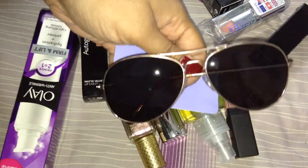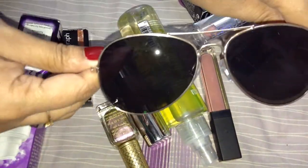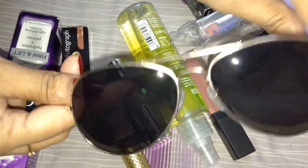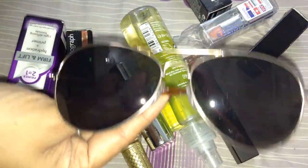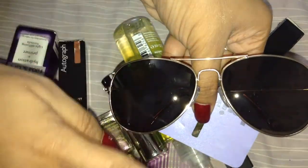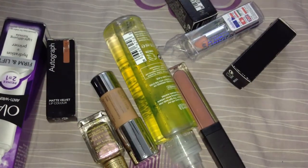I bought aviator glasses this time, and this is one thing I am really regretting buying — but since it's a cheap one, I'm just forgetting about it. It's a gold-rim smoky gold glass, supposed to be smoky, but I don't see any smoky effect here. This is also from Claire's. It was 9.99 but I got it for eight pounds — a little discount — but honestly I didn't like it because I was expecting the lens to be a little bit lighter.